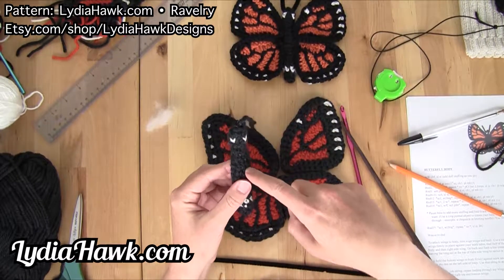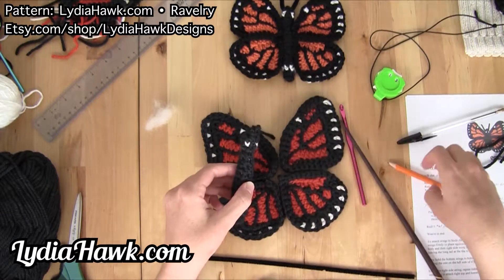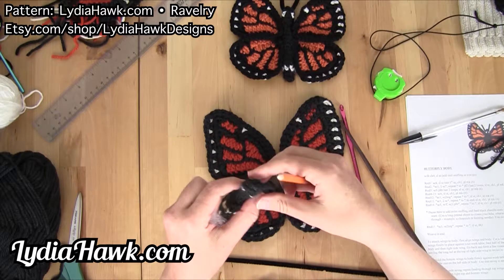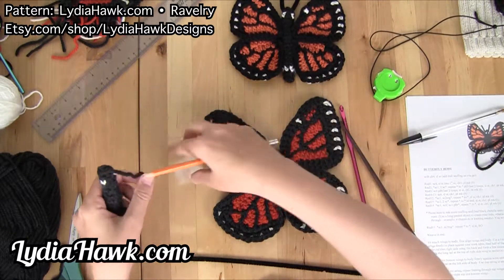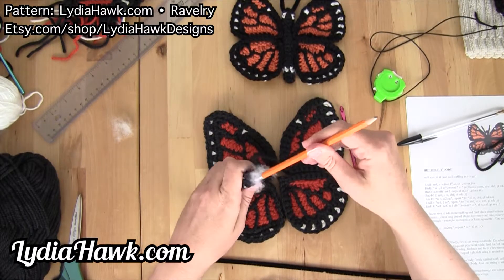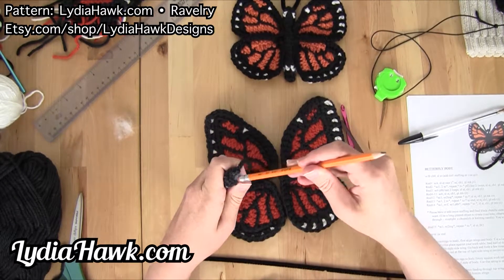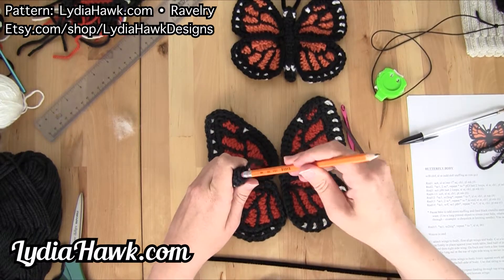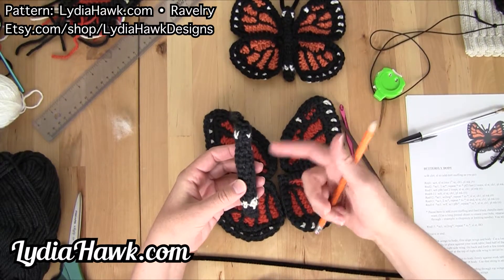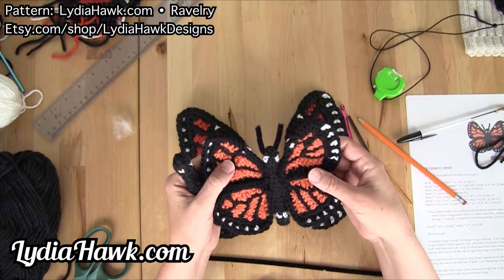First tip: if you have some trouble getting doll stuffing into the body of your butterfly, you can use a pencil with an eraser on the end. It has a grip that when you insert the doll stuffing, just little bits at a time and twist it, it grips really well and will get it in there. Otherwise it could be a little difficult, especially if you're like me and you get really far into your body before you realize you have not been putting doll stuffing in it.